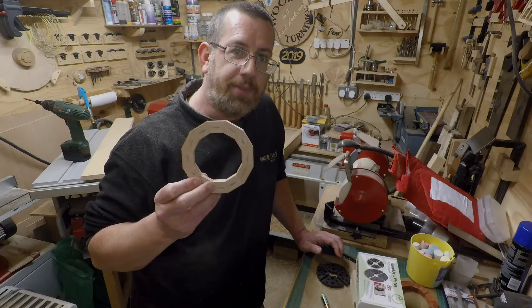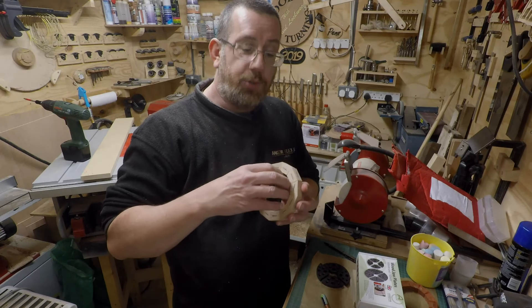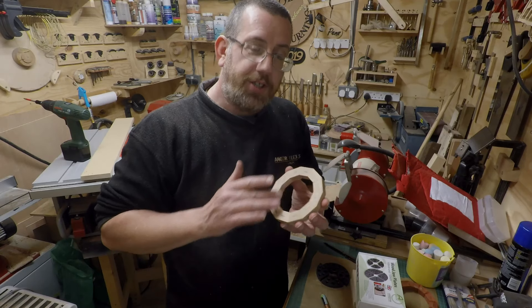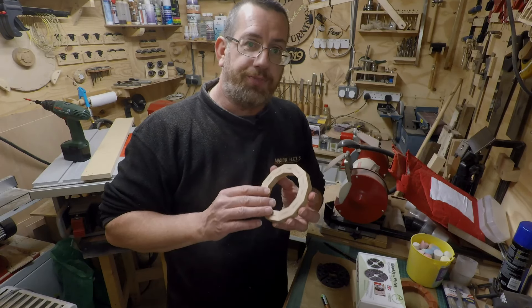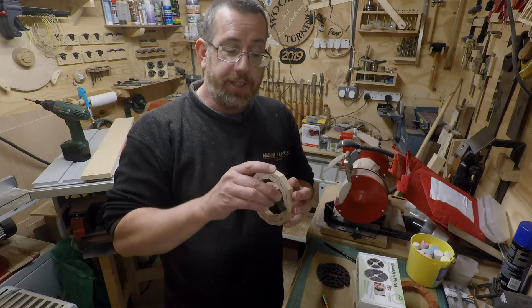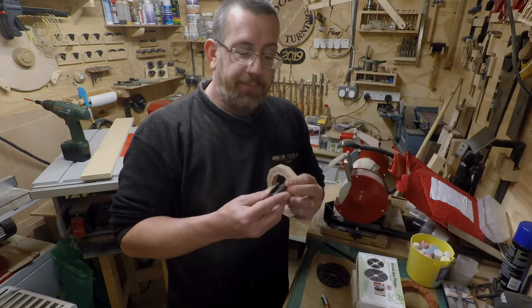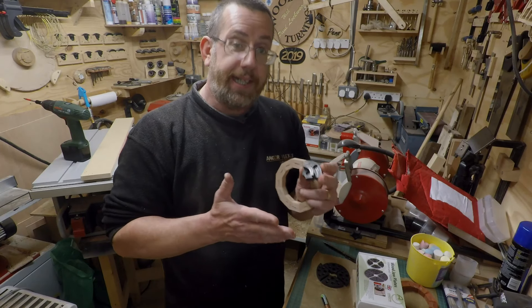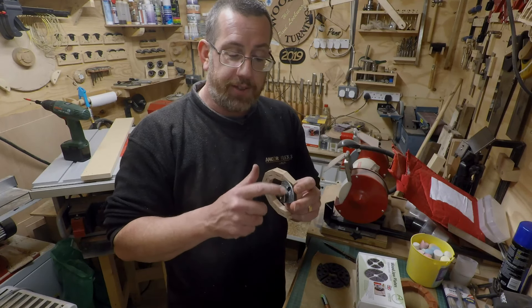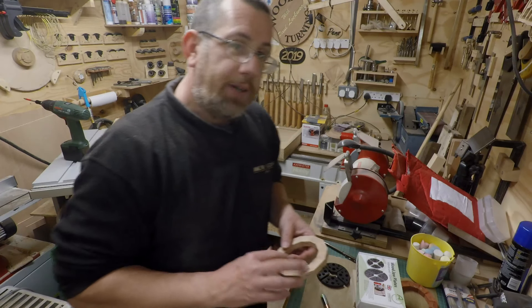I'm currently working on a project with segmented rings, and I need to hold these from the center. The size I've got to turn these down to means I'd have to have my C jaws really extended to literally their max, with the jaws as far out as they can go — meaning they won't have a proper hold on the whole jaw.